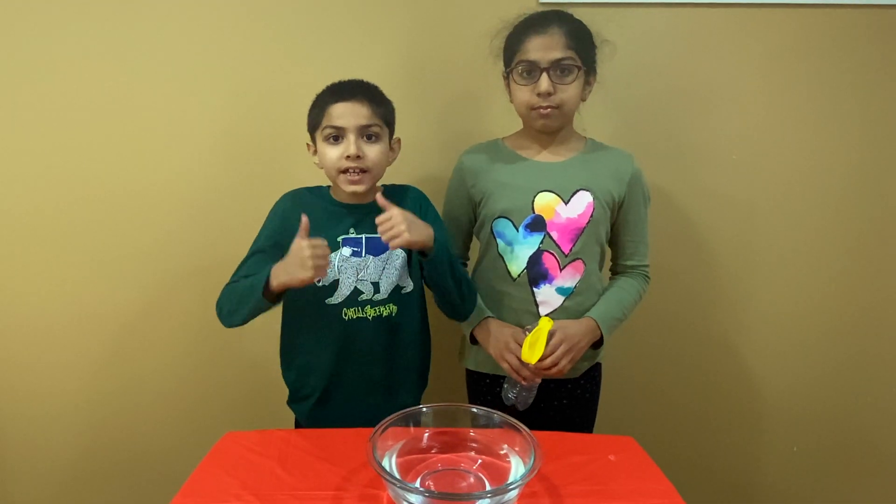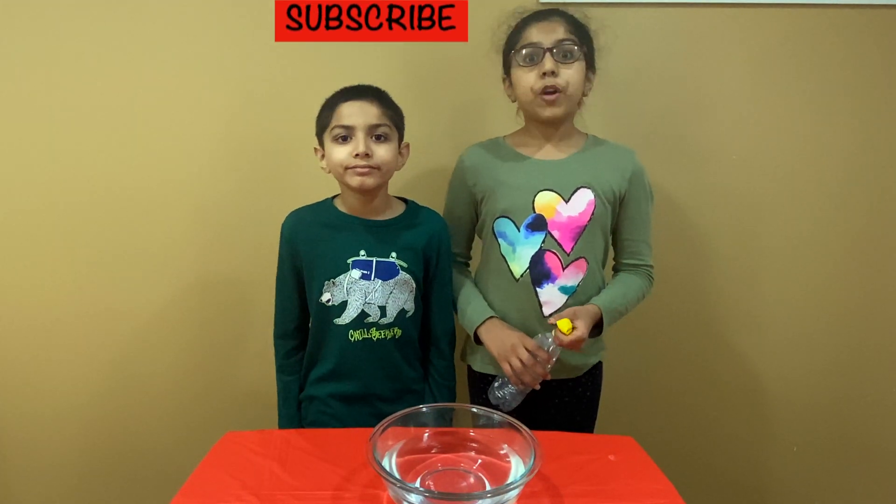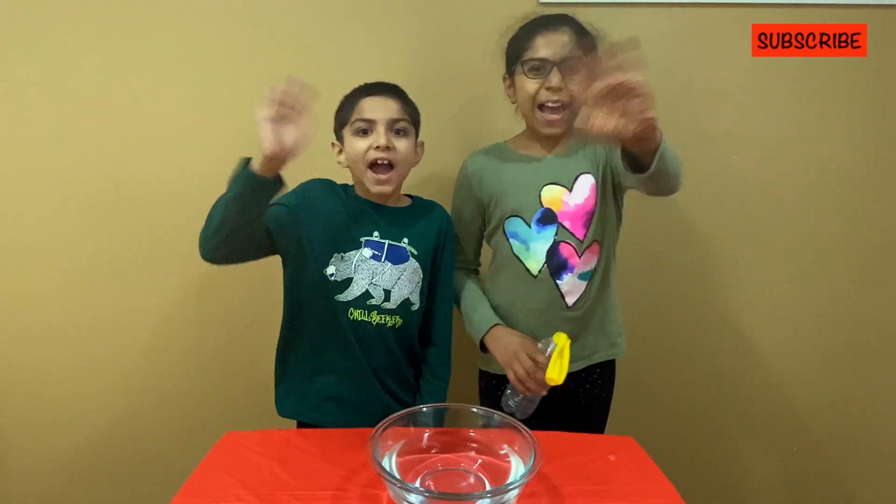Please like, share, and subscribe to our channel for more exciting science experiments. Thanks for watching! Bye!